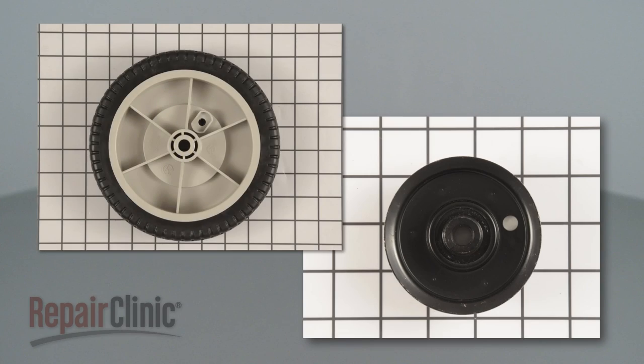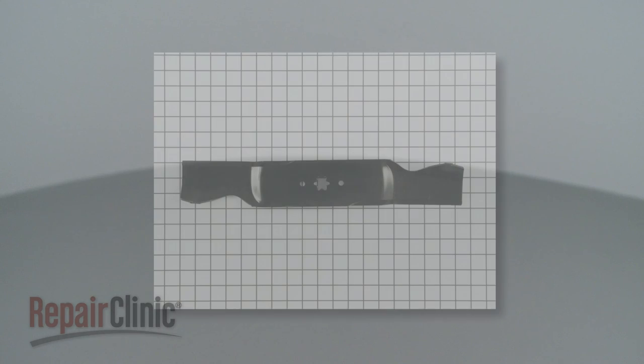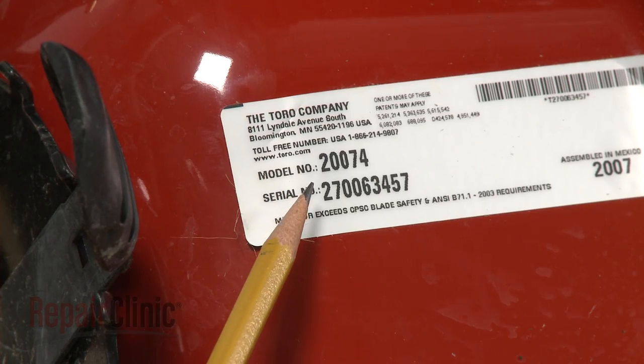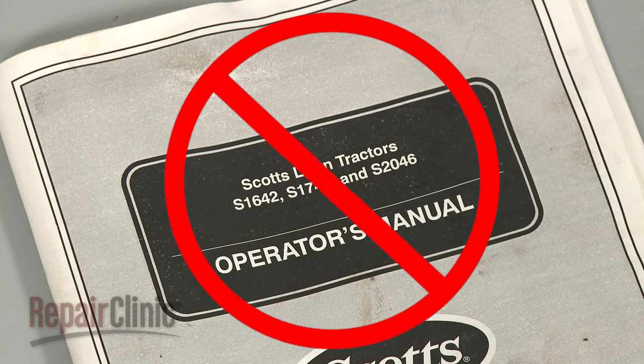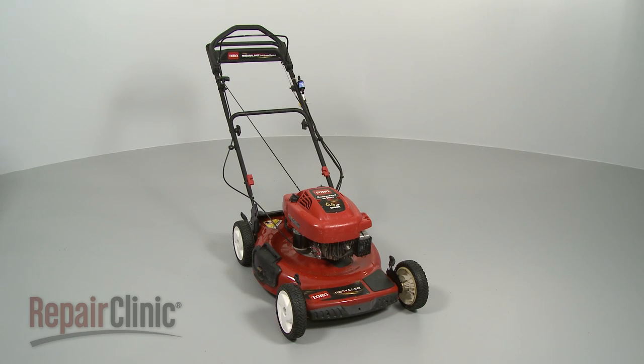Not all lawn mower parts listed on our website are designed to work with every mower. To help you find the right part for your specific model, you first need to correctly identify the mower's model numbers. Since model numbers found in owner's manuals are often incomplete or incorrect, it's best to search for the number on the actual product.